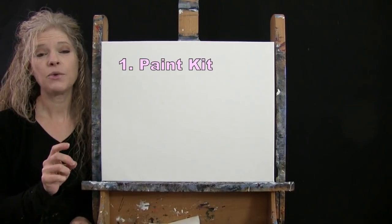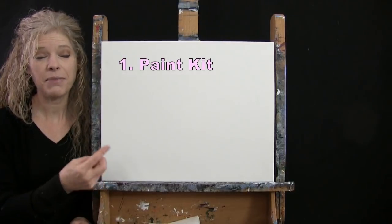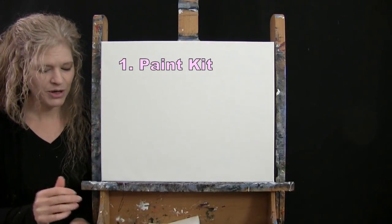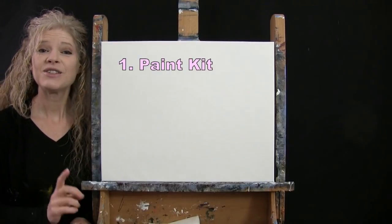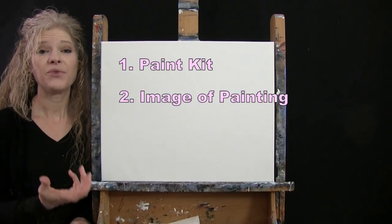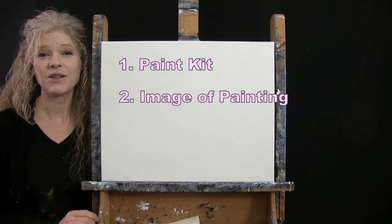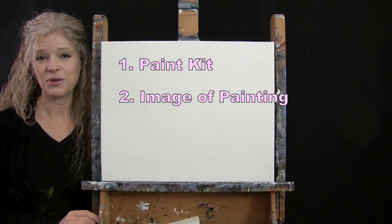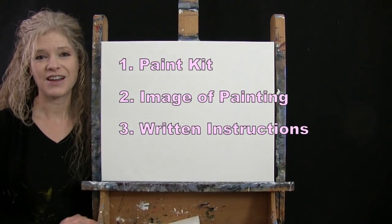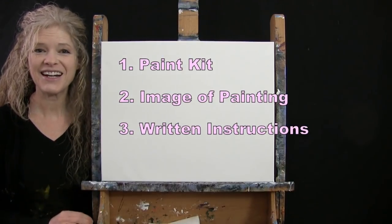One resource is a link to purchase the same exact paint kit I'm using, from the large canvas to the same type of paint and brushes. There's also a link to download a free image of the final painting, so you can print it and use it as visual reference. There are also written step-by-step instructions down there as well, and that's all we're going to need today.